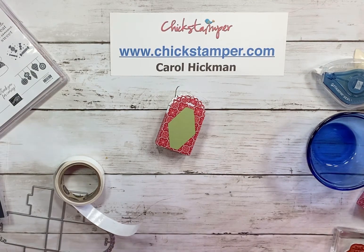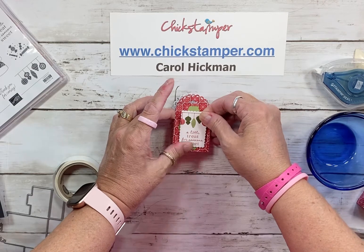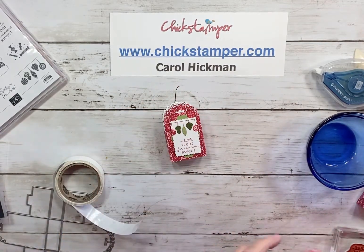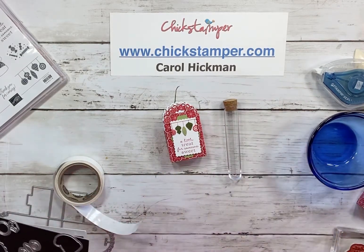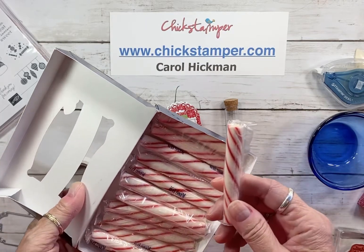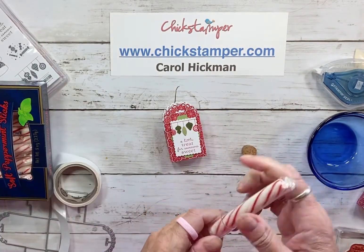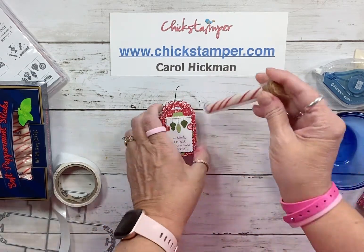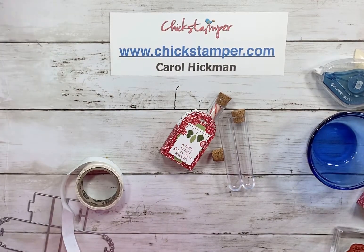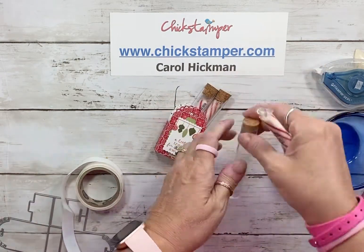Stampin' Up sold those treat tubes during their fall catalog, and three of those treat tubes fit perfectly inside this cute little box. You can probably find some on Amazon if you don't have any leftover. I also found these adorable peppermint sticks from Amazon — they're pre-wrapped, which I wanted this year, and they fit perfectly. We'll fill the treat tubes and do that two more times.